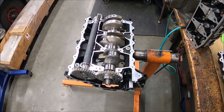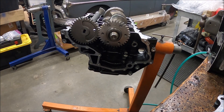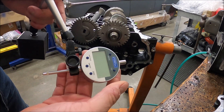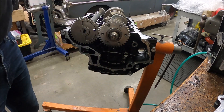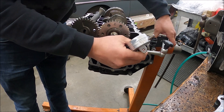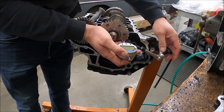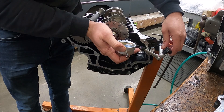We're going to start with axial clearance on the crankshaft and also the counterbalance. You want to get yourself one of these — this is a Fowler gauge and a magnetic base. Usually what I do is put it on the engine stand, set this up right here, and put a little preload on it.